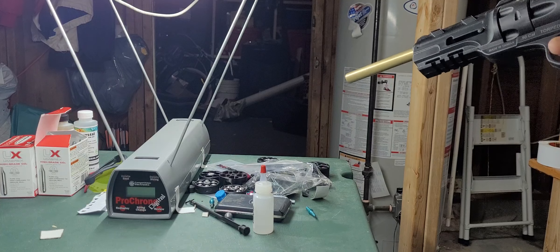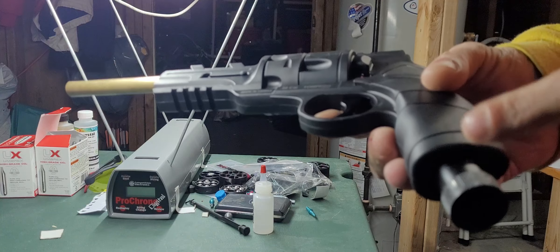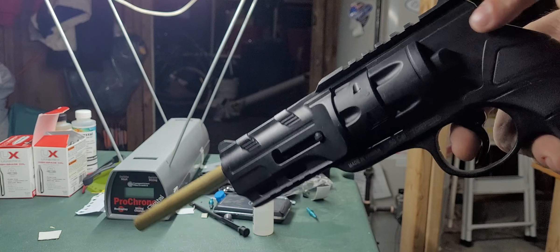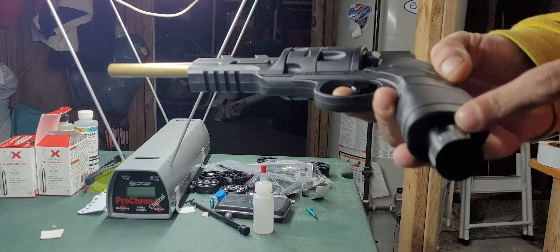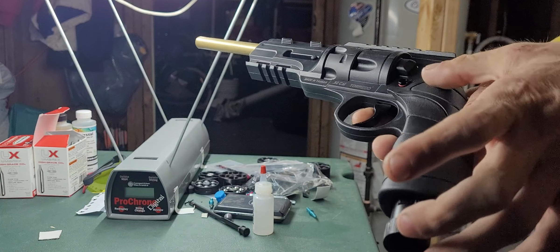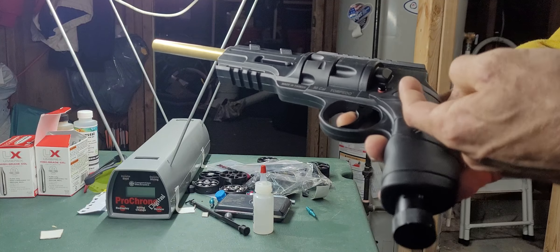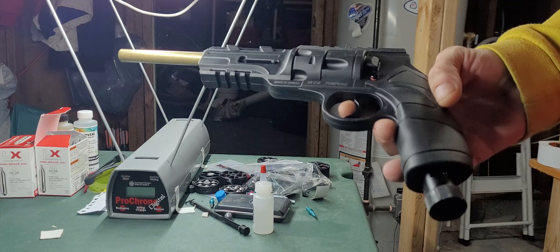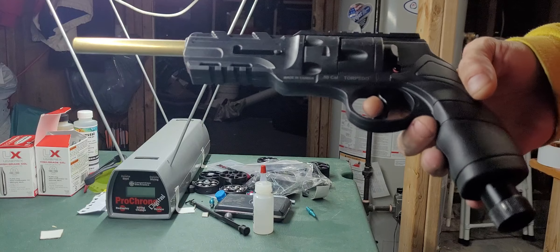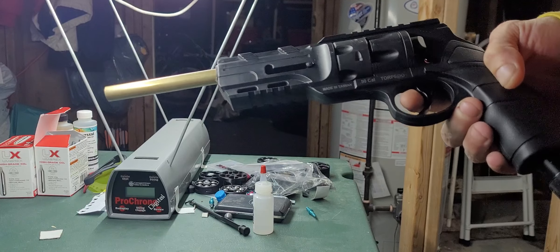245 FPS — we're pushing 23 joules right now. That's a nice increase from the 16 joules I was able to get by drilling out the restrictor. By the way, this has a built-in restrictor with no valve block, so you have to use a long drill bit and drill all the way through it.